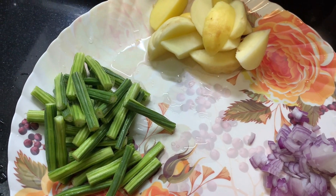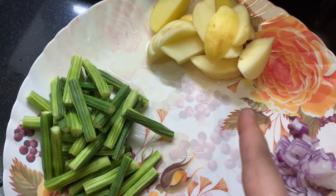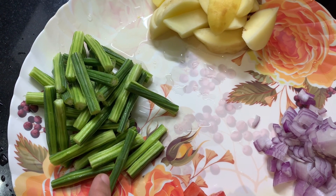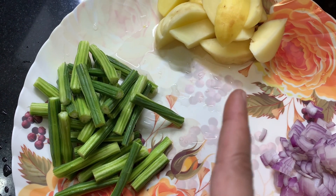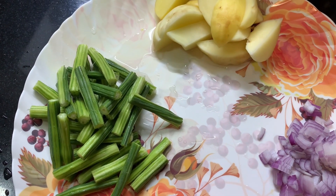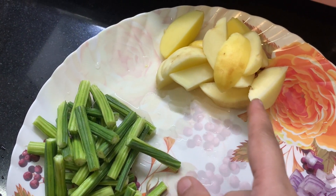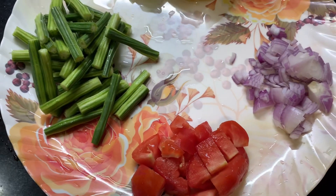I will make vegetables and garlic. I will cut the garlic, tomato, and cut.